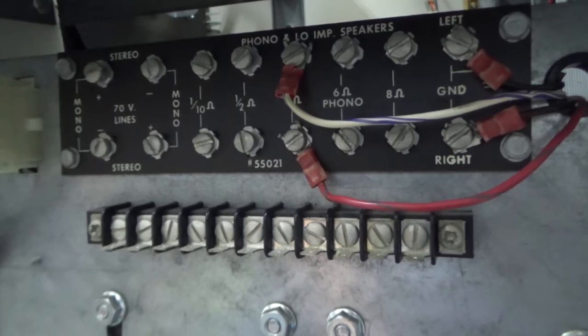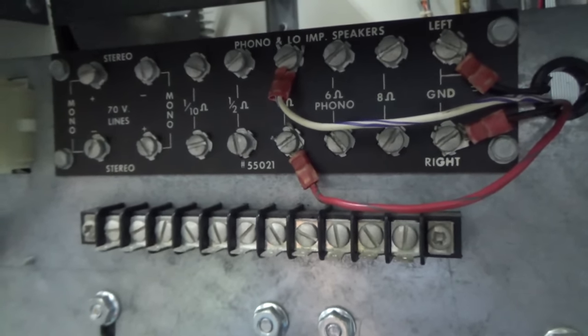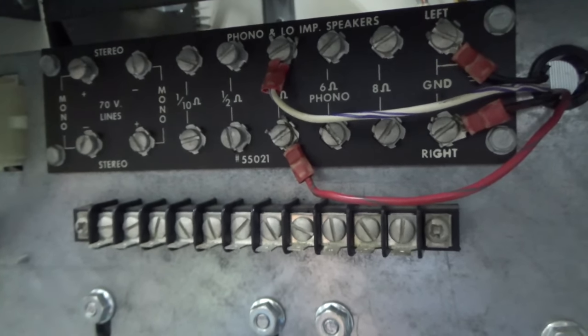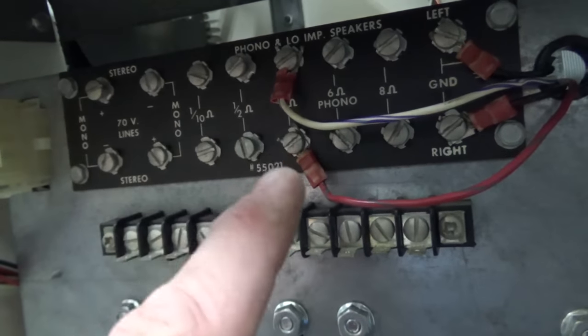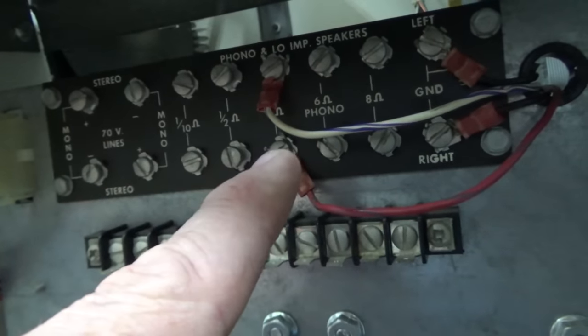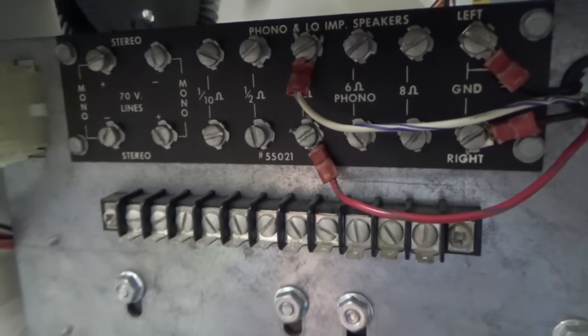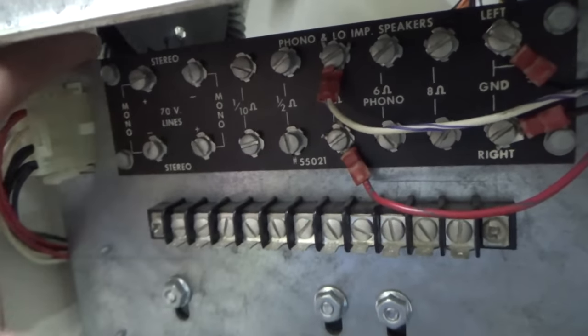So let's say you're putting it in a bar — Frankie's bar — and Frankie has speakers in the ceiling and then he's also got some big woofers down under the bar or something. You hook them into these terminals, and these terminals are the bottom speakers. So the two bottom ones, if they're all that's running, you can basically give them full power.